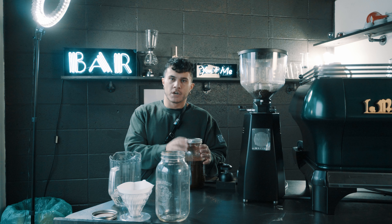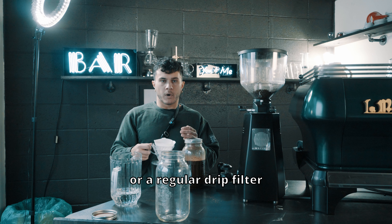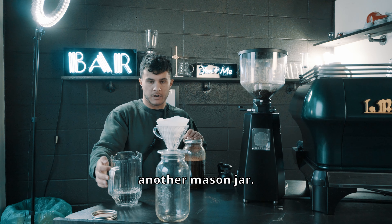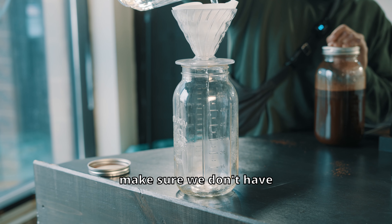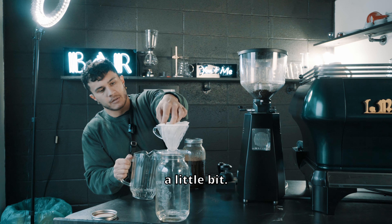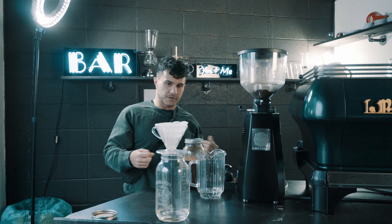Now that your cold brew has been chilling in your fridge for 24 hours, it's time to filter it. All you're gonna need is a V60 or a regular drip filter in some sort of holder. Pop that on another mason jar, and the first thing you're gonna do is give your filter a rinse just to make sure we don't have any papery taste in the final product.